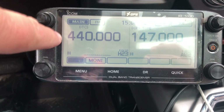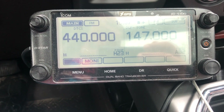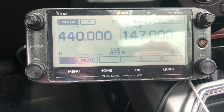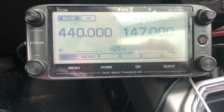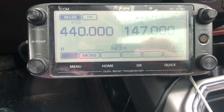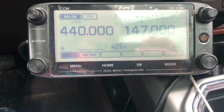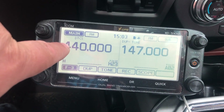Why did I set a DTCS code on this? I didn't want noise or some other operator running on 440 megahertz to accidentally key up a repeater they weren't intending to key up. So I picked a fairly high DTCS code — 452 — not as a security thing, but just to be a good citizen and not key up a repeater on a frequency that repeater isn't set up to run on, just for my own personal temporary use.